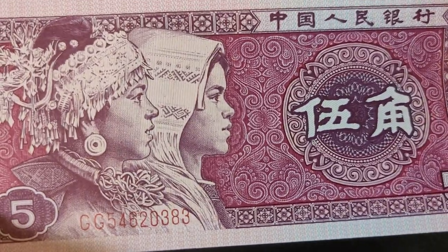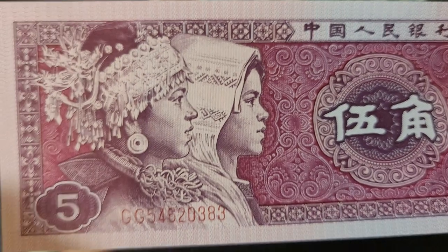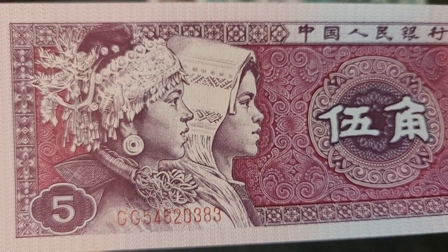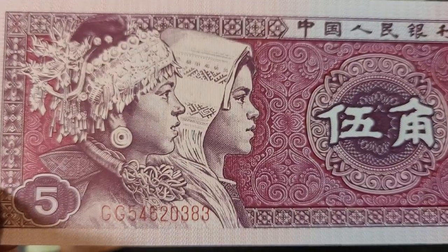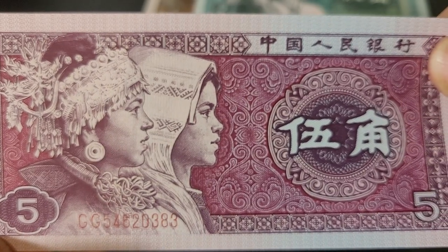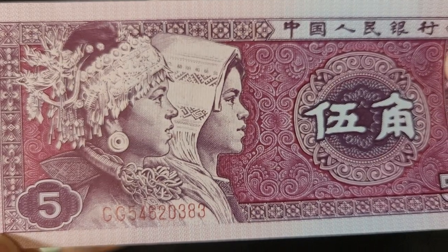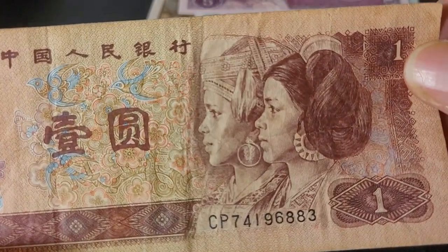Then we have the 5 jiao, which has a Miao and Zhuang woman. I'm not too sure which one is which, but if you type into Wikipedia or Google and search their ethnic costumes, it could show you — because sometimes they do still wear them. Then we have the 1 yuan, and as you can see the figures are facing a different way.